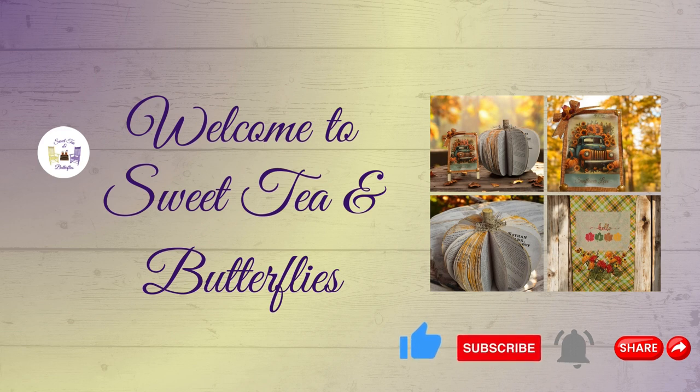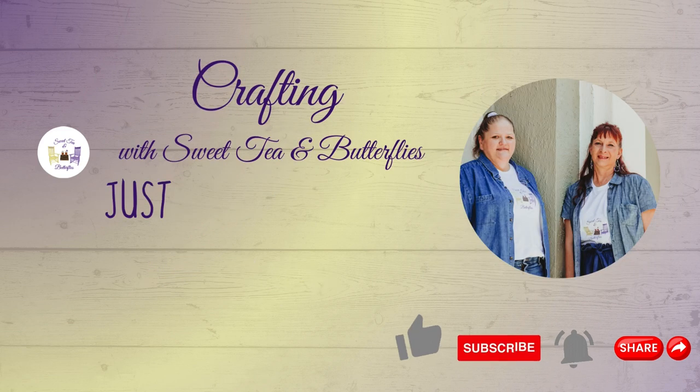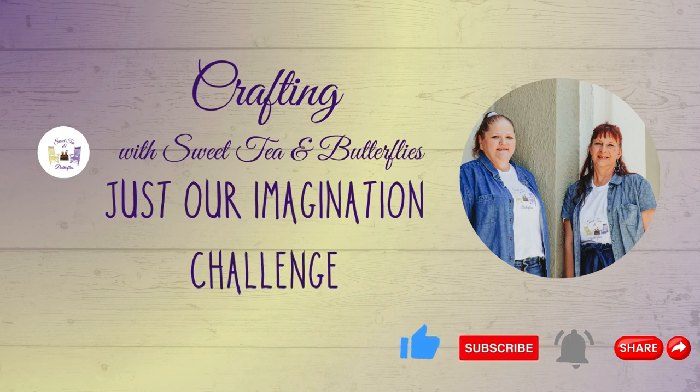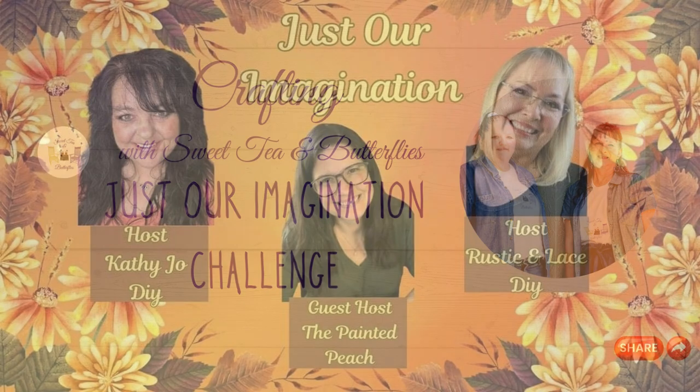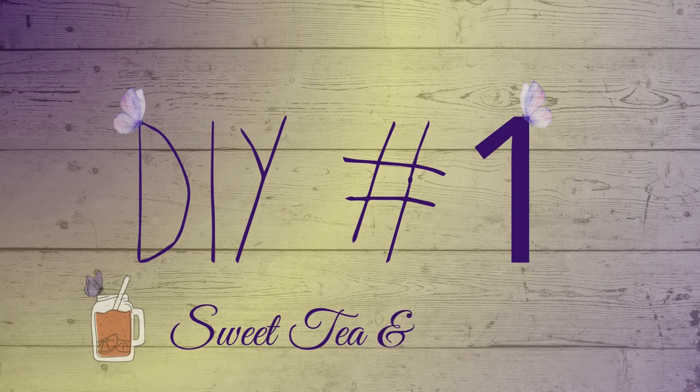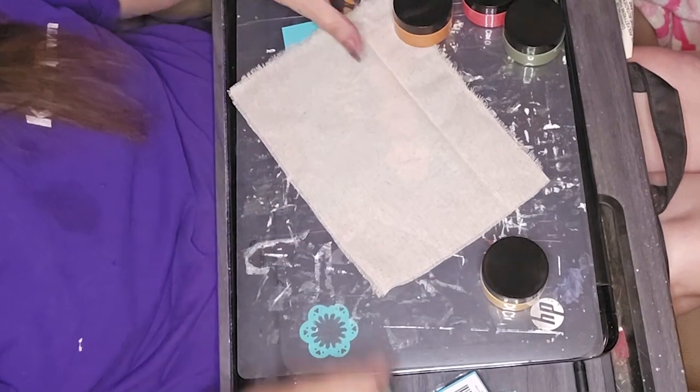Hey y'all, welcome to Sweet Tan Butterflies. It's time for our Just Our Imagination challenge. The hosts are Kathy Joe DIY, Rustic and Lace DIY, and our guest host is The Painted Peach. This month we had to work with a book, a dowel, and a tub or sink mat from Dollar Tree — so let's see what we came up with.